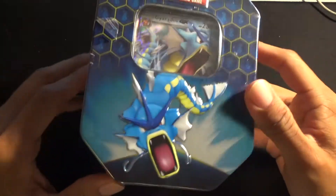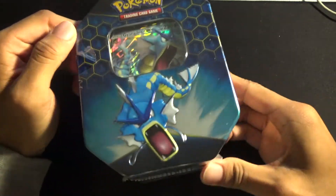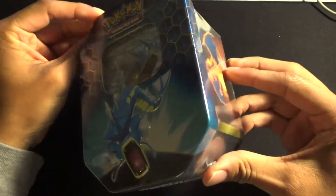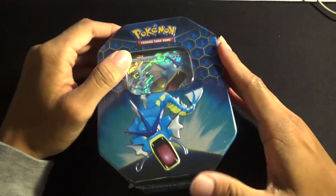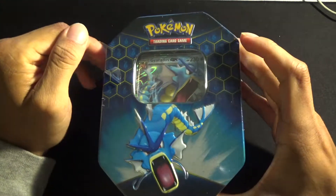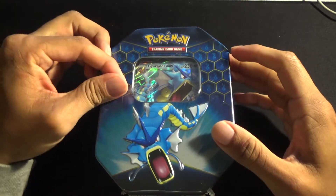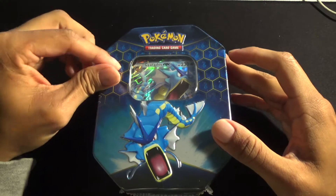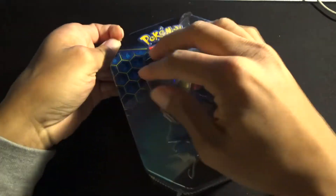What is up guys, welcome back. Today I'm going to be unboxing this Pokemon Hidden Fates Gyarados GX tin. The Pokemon hype has been going crazy lately, and as a little kid I was a Pokemon fan — I always had a bunch of cards and loved unboxing booster packs. As of recently it's become very hard to find any Pokemon trading card game stuff at stores, but I happened to find this tin at GameStop the other day. Let's see what I pull.